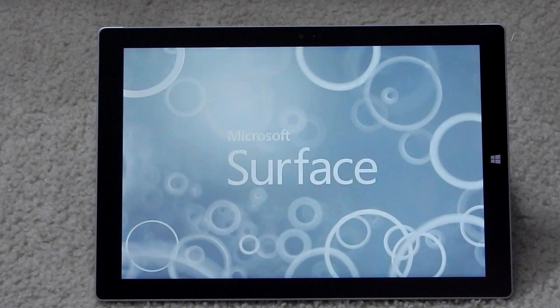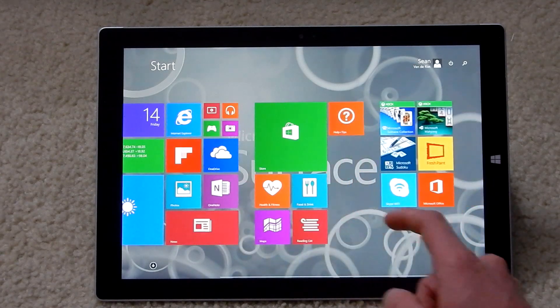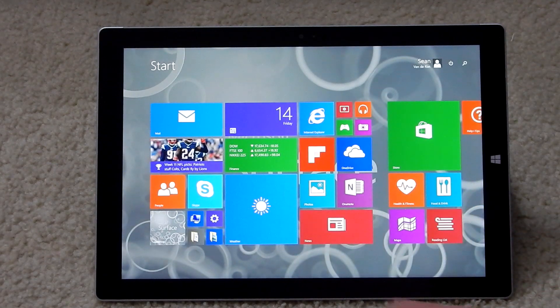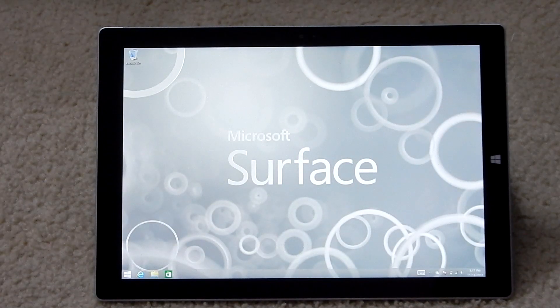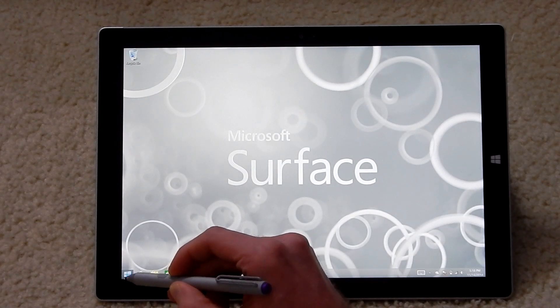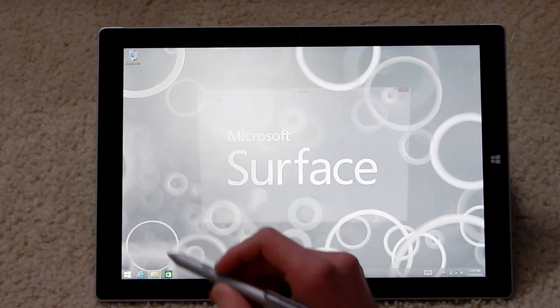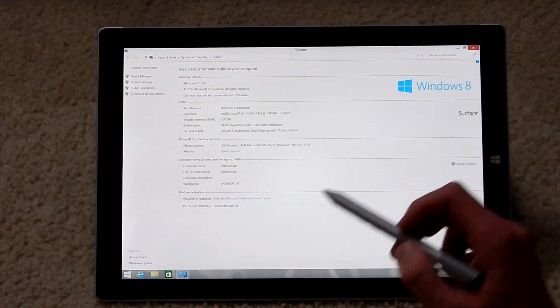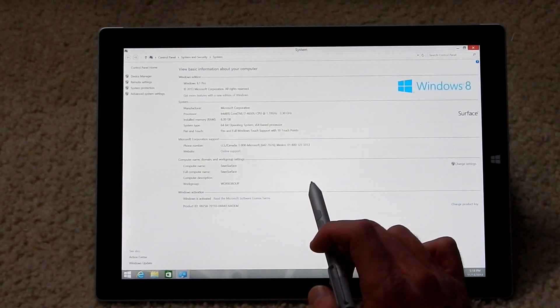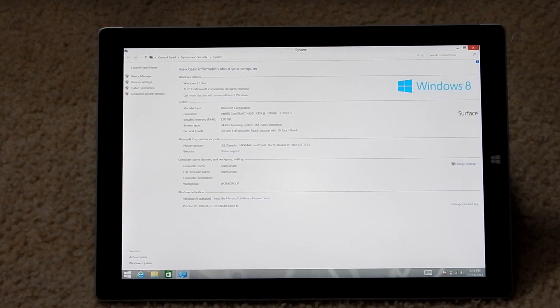Alright, so here you can see the start screen, which of course looks like the start screen on every other Windows 8 or Windows 8.1 computer system. If we go ahead and go to the desktop, we now have the Windows 8.1 desktop on the 3x2 2160x1440 display here. If we right-click on the start menu, here you can see we have the i7-4650U at 1.7GHz, 8GB of RAM, and of course this is Windows 8 with the 64-bit operating system.